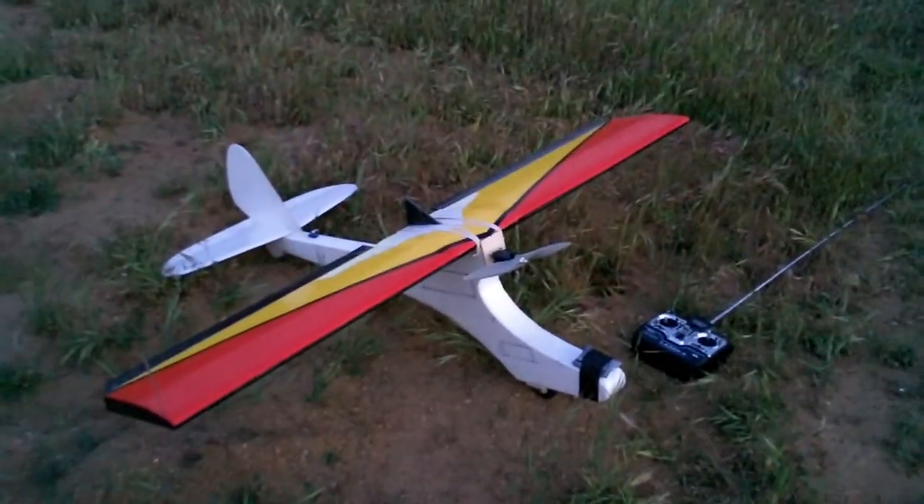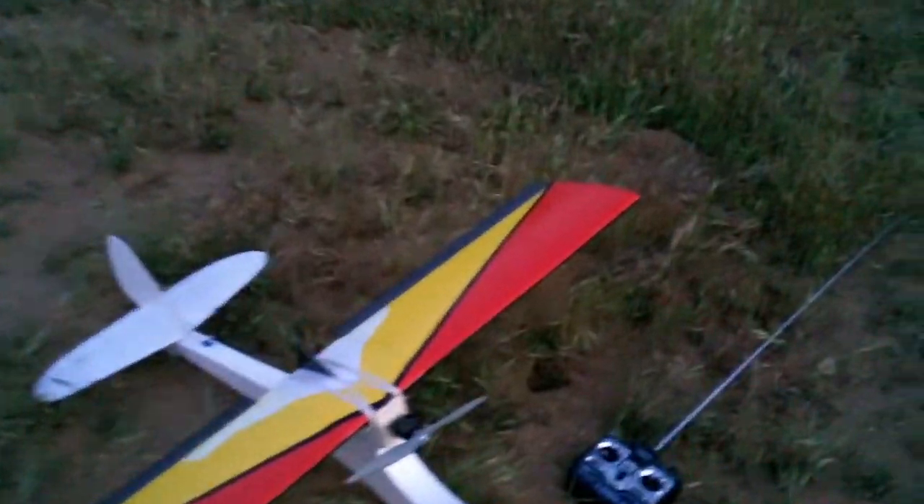So I rearranged the CG just a little bit further forward. Let's see how she does. And I hot glued that servo down, so that's all good. Kind of important, huh?